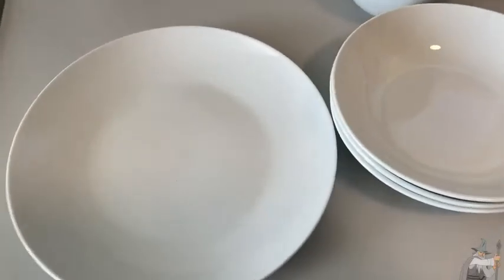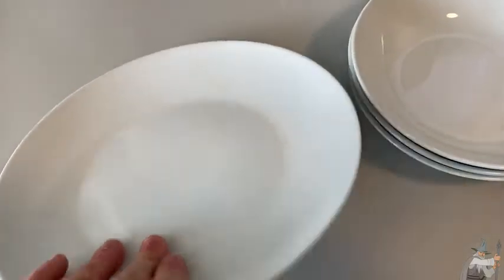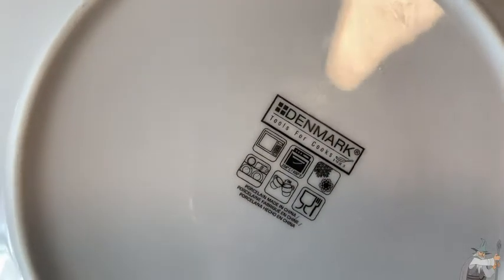Hi, these are Denmark plates. These are really good quality. Denmark Tools for Cooks.